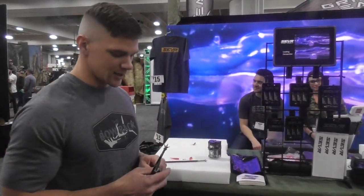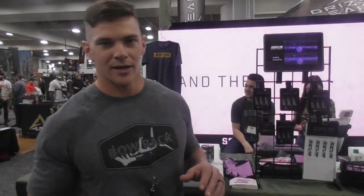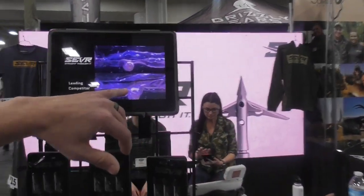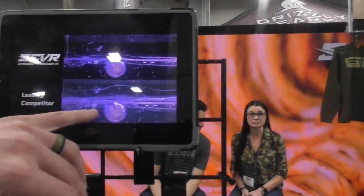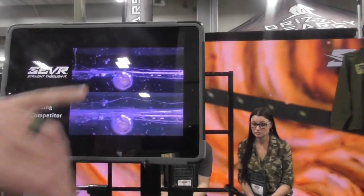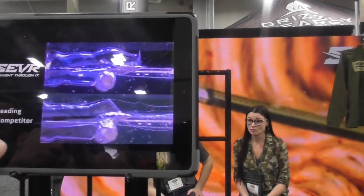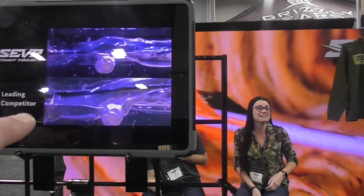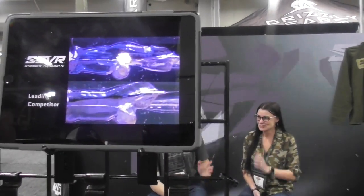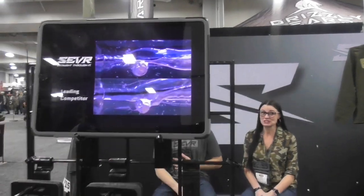The key feature of a Sever Broadhead — if you watch this video right here — a standard deployable broadhead is hitting the rib and bouncing off. Our Sever head, when it goes through, it pivots. It'll pivot around a rib or something like that, so you're going to get maximum penetration.